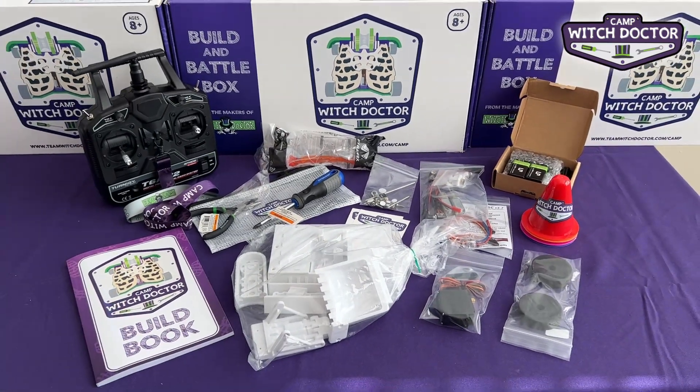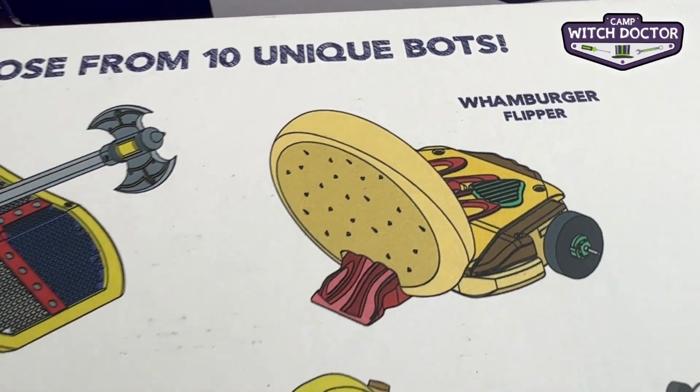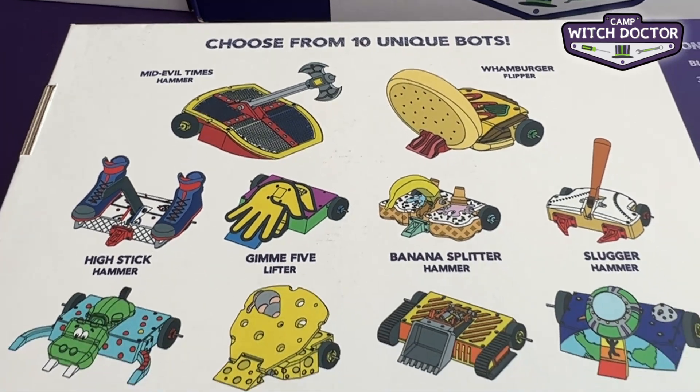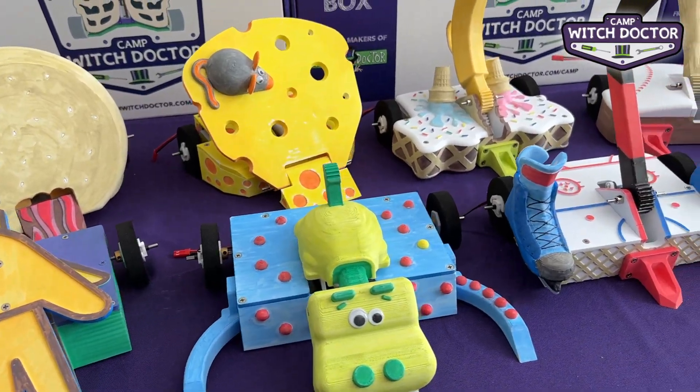You can pick from 10 different robot designs, so you're sure to find the robot that's right for you. You'll also get all the 3D files for all of the robots, so you can print a new chassis or get one on our store and reuse all of the same parts to build a whole different robot.